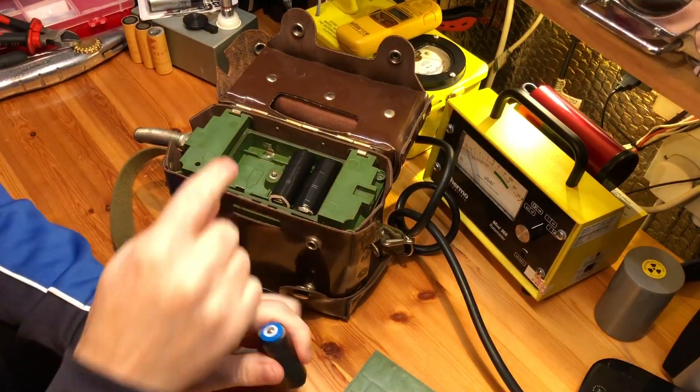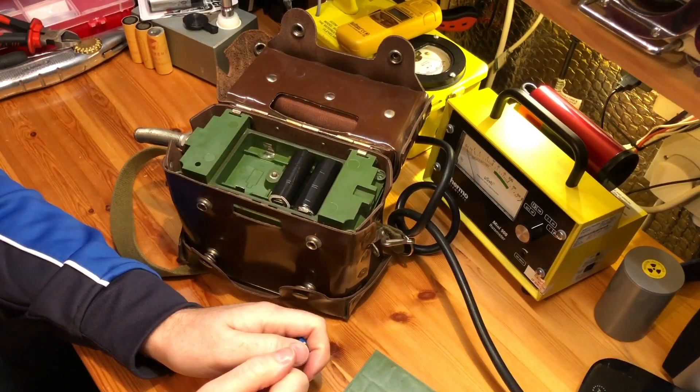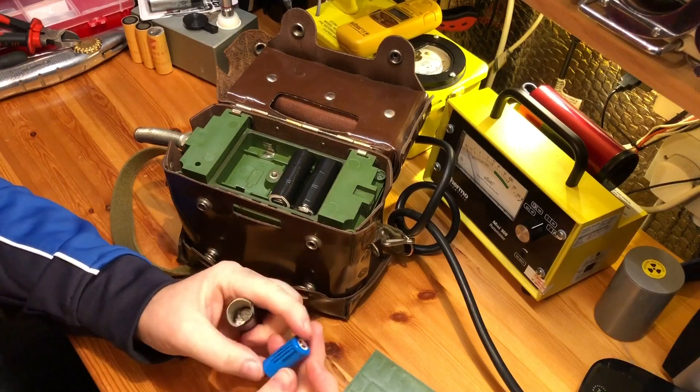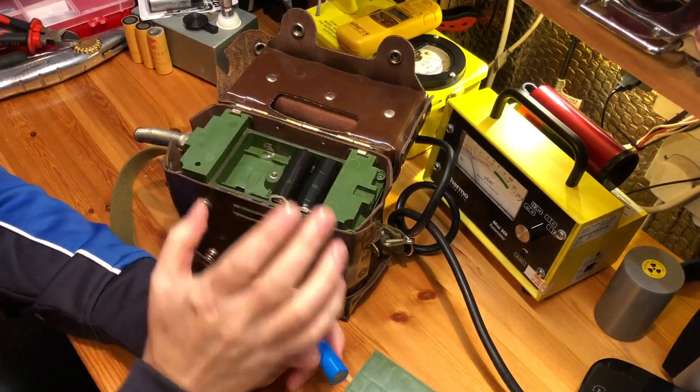If you're using the original batteries you can just make three of these and put another 1.5 volt in there. What I have done is put in slightly brighter bulbs.